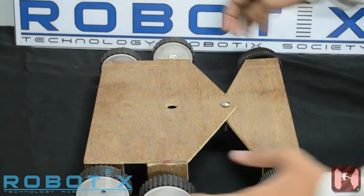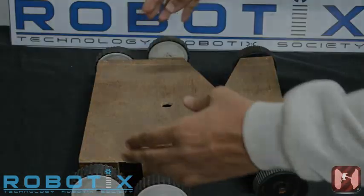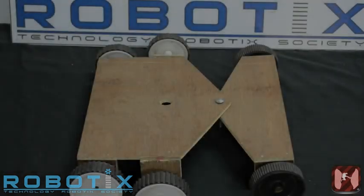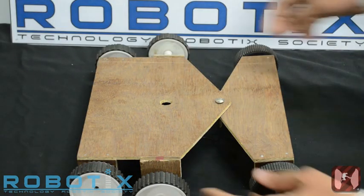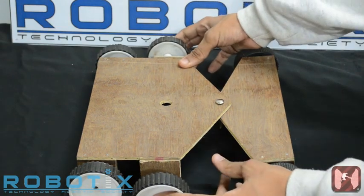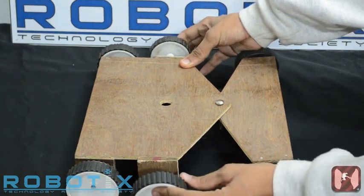Firstly, there are two sets of power drives on the front and the back of the robot. And secondly, there is a spring-based suspension to grip the walls of the canyon, consisting of wheels which are attached to the body by springs.